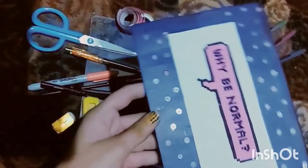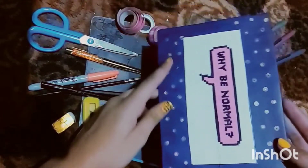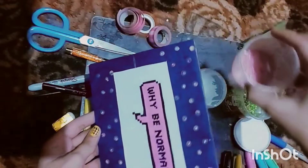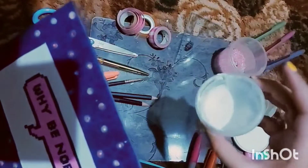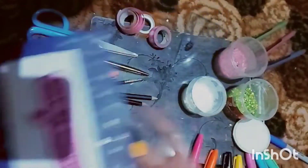I attached my sparkly stones on them. As you can see, I just use them on the width side, not on the length side, because they were just so thin. I used pink round stones. I am using white glue for sticking the sparkles.